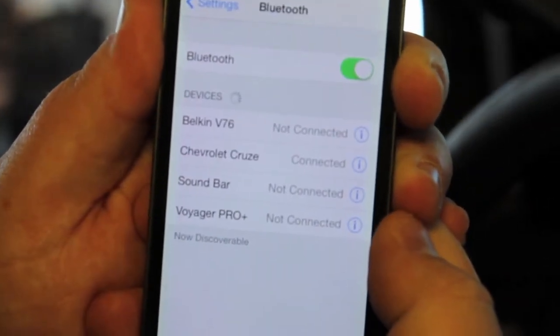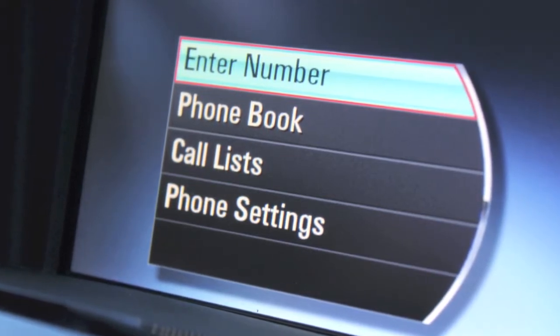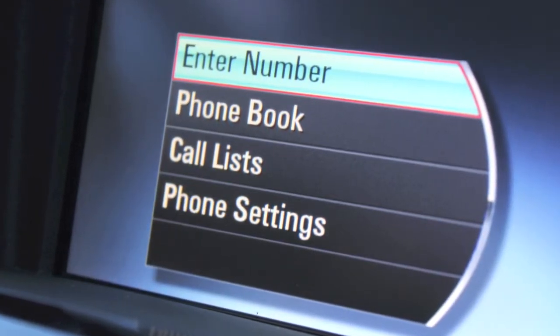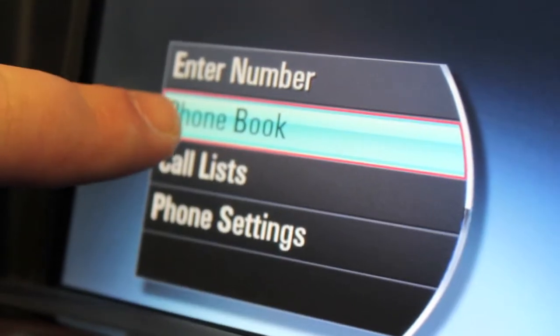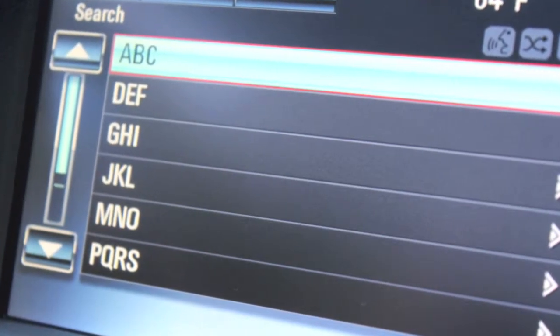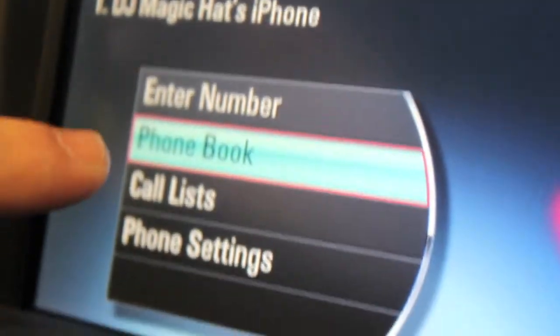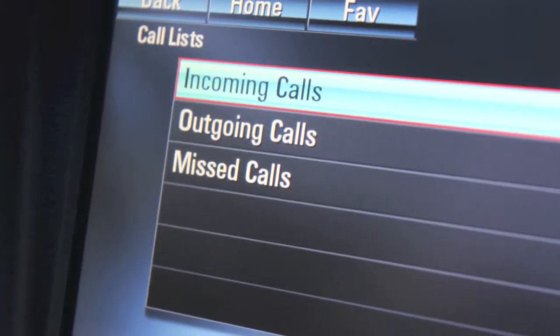Now the phone shows that it's connected. Once your phone is paired, all of your phone book and call lists will populate on the screen. It may take a couple minutes if you have a large phone book. To search, just click phone book and it'll populate a number of different letters where you can easily search your contacts. You can hit call lists for your most recent incoming, outgoing, and missed calls.